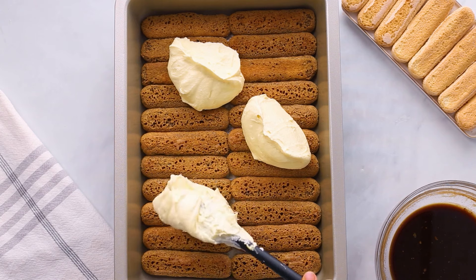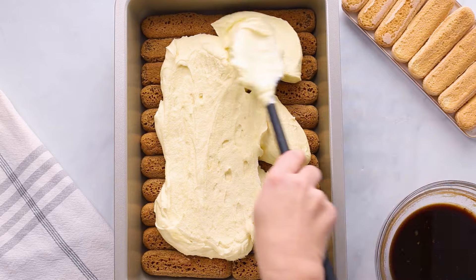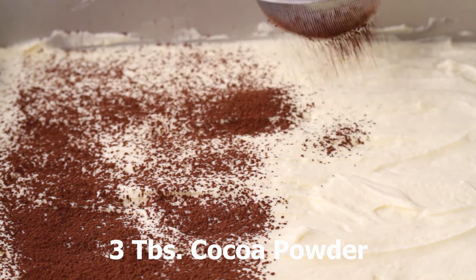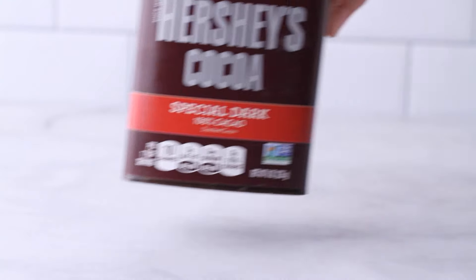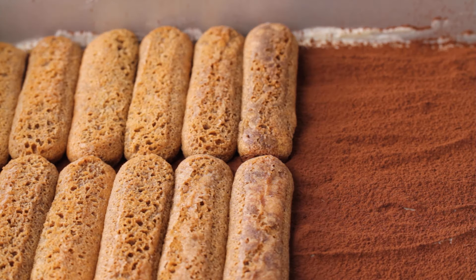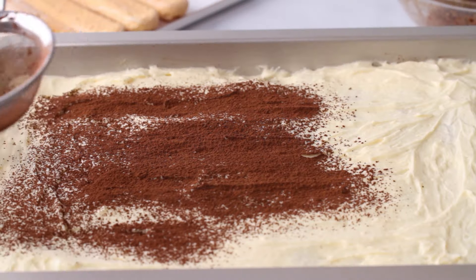Spread half of the mascarpone mixture over the ladyfingers with a spatula and smooth the surface. Then dust the mascarpone with half of the cocoa. I'm using a Dutch cocoa here — if you see the Hershey's brand in the grocery store, this is the special dark cocoa as opposed to a natural or unsweetened cocoa. I think it has a little less bitter flavor and it's a little bit more chocolatey. But you can use a natural or unsweetened cocoa powder. Then simply repeat the process: more ladyfingers dunked, more mascarpone, more cocoa powder.